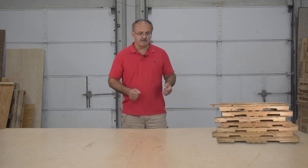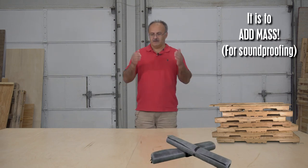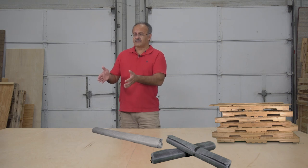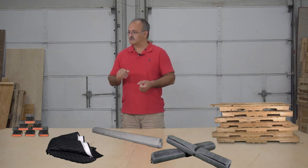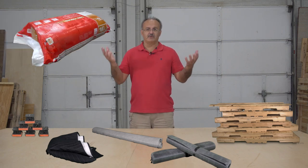First we're going to have our components: pallets, and we need mass-loaded vinyl — I'll explain later what that's for. We're also going to need some fabric to wrap it up, acoustic blankets obviously, and we're also going to use these pads as a decoupler to separate from structural noise. We're also going to need some glass wool, rock wool, and some other stuff to make it nice.